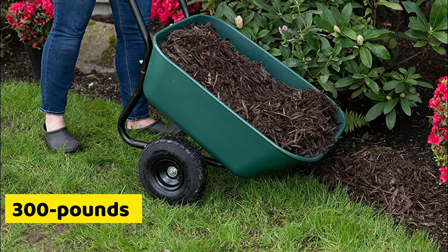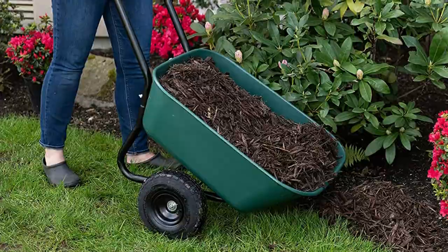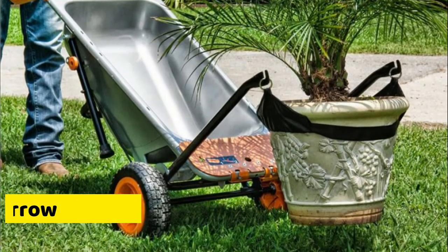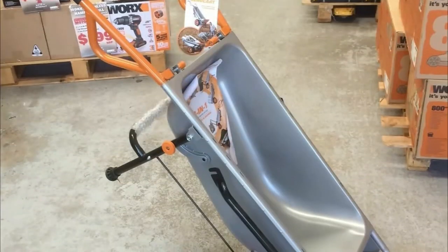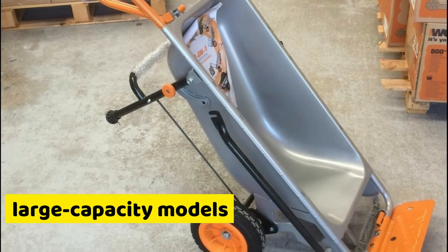Size: A 300-pound or less capacity wheelbarrow is ideal for basic yard work. If you'll be hauling mulch, leaves, or soil, you might not require a large-capacity wheelbarrow. Yard work that involves carrying stones, concrete, or any other heavy items requires large-capacity models.